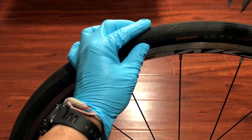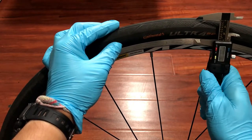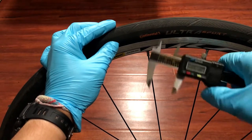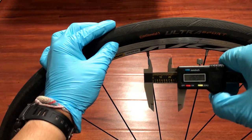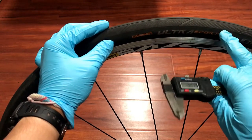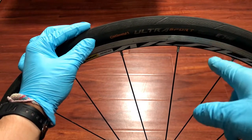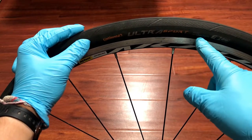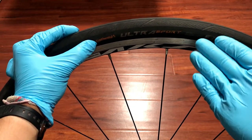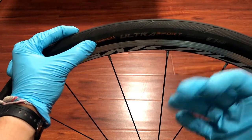It's pretty much bang on at about 28, maybe 28 and a quarter millimeters, so not too bad. The height from the bottom of the rim to the top is about 26 and a half millimeters — though that will vary with tire pressure. This is inflated to about 85 PSI at the moment. The maximum air pressure is 116 PSI and the minimum is around 85. I sometimes go under 85 — like 80 to 83 — and it still rolls just fine. I'm currently around 180 pounds.